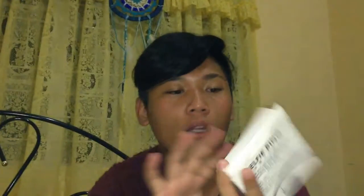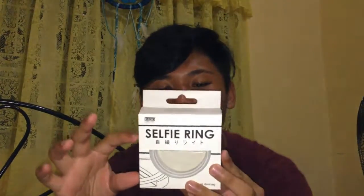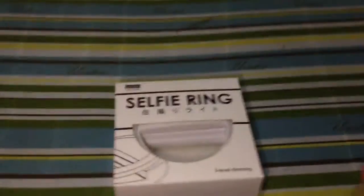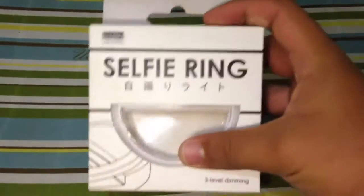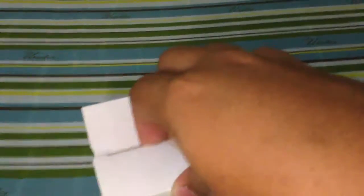It's great for when you're with family, maybe traveling with friends, or just on your own. The diameter is 8.8 centimeters. So let's unbox it now — the box is really appealing, really really appealing.